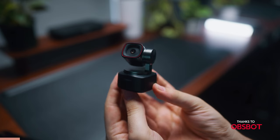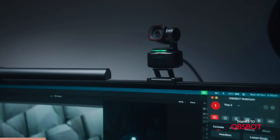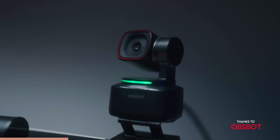Our next item is from today's sponsor OBSBOT, and that is the Tiny2 webcam. I've used probably four or five different webcams over the past year and a half, and even if they weren't sponsoring this video, this is probably the best one I've used in terms of image quality and features. It's got an ultra-large 1-inch by 1.5-inch CMOS sensor, which means you get incredible image quality — honestly you could use this as a main YouTube camera. It's also got dual native ISO so you can use it in bright conditions as well as dimly lit conditions.